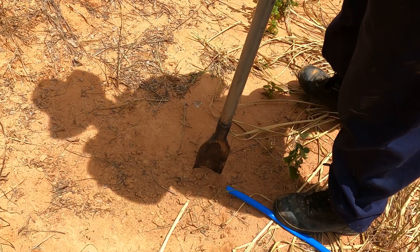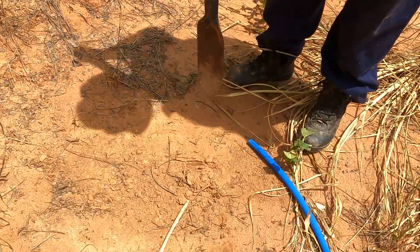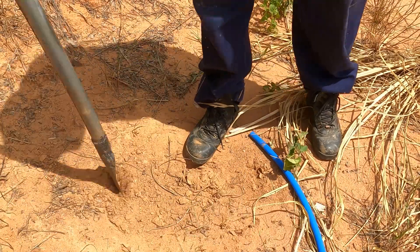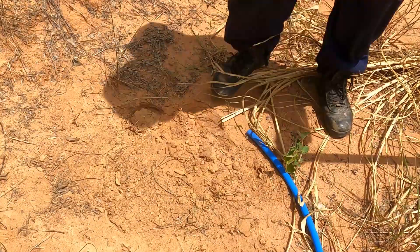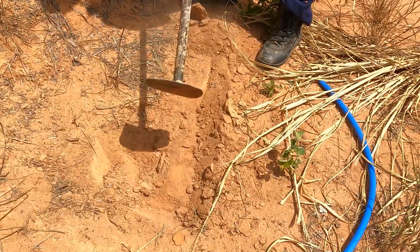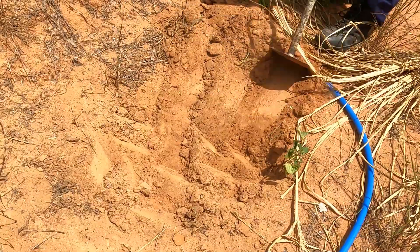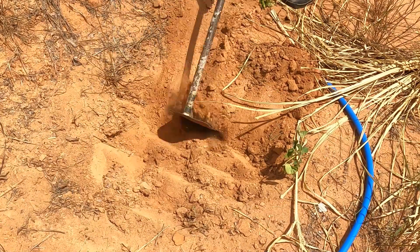These next few shots will give you a really good idea of how poor our soil quality actually is. In this area it consists of a sandy top layer with the underlying area baked hard by the sun — literally like concrete at times. The only way to dig in this type of situation is to soak the area for 30 minutes or so to try and soften up the soil.